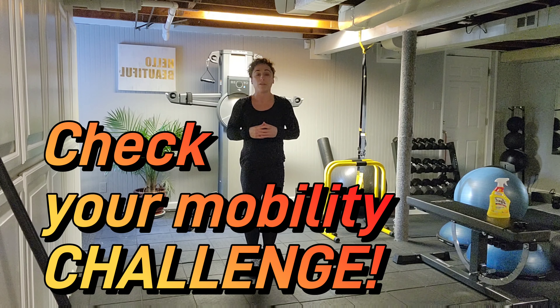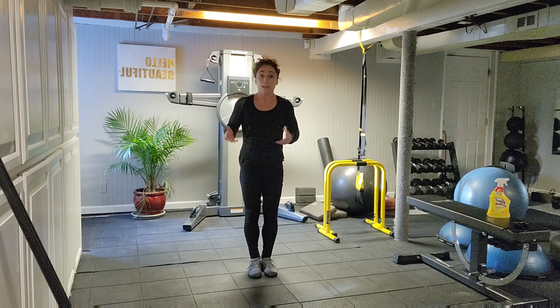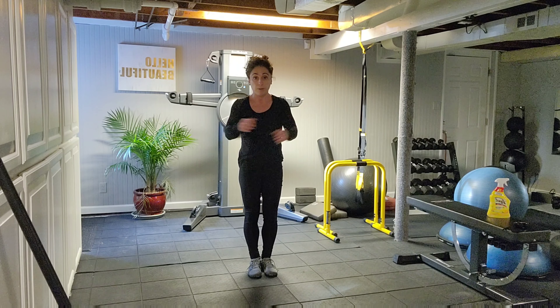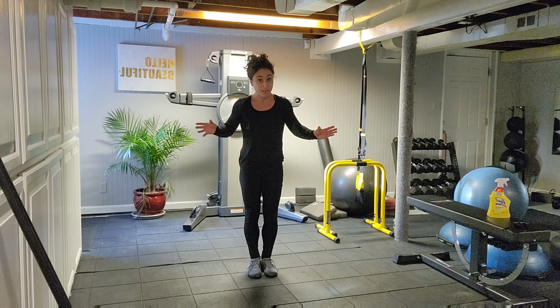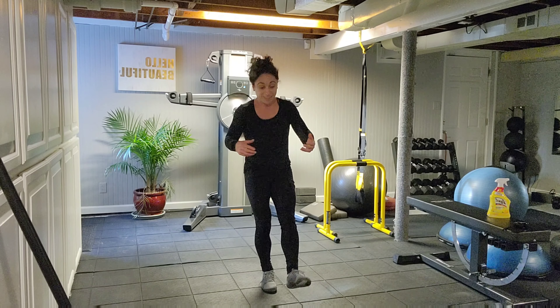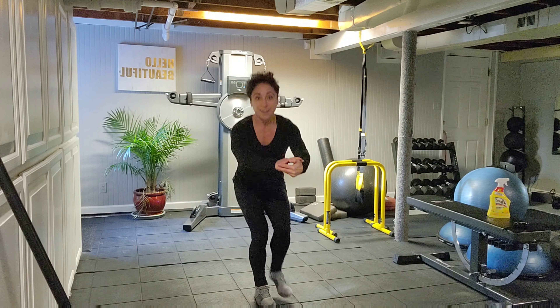When I first begin working with a new client, I like to do a movement assessment skill or drill — having you get down onto the floor and get back up without using your hands. It's a little trickier than it sounds. I want you to try it and then come back, because I'm going to go through the way that I do it and you're going to get some tips on how to do it.